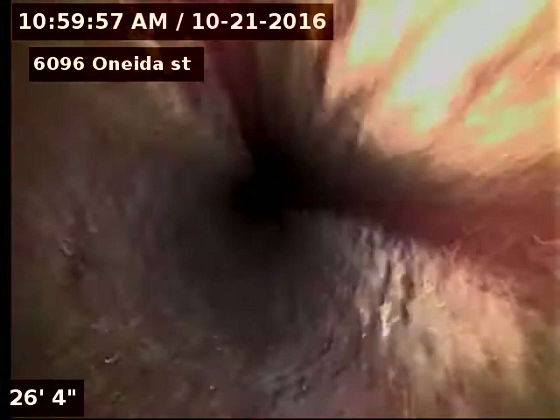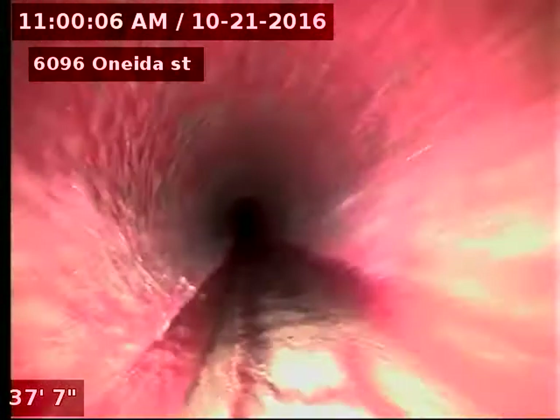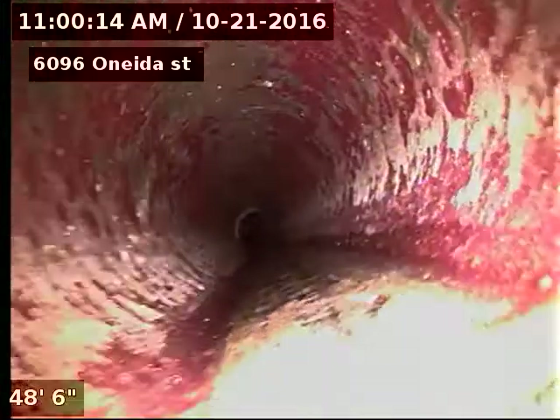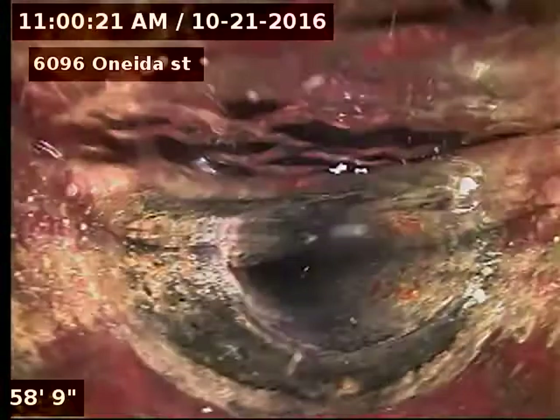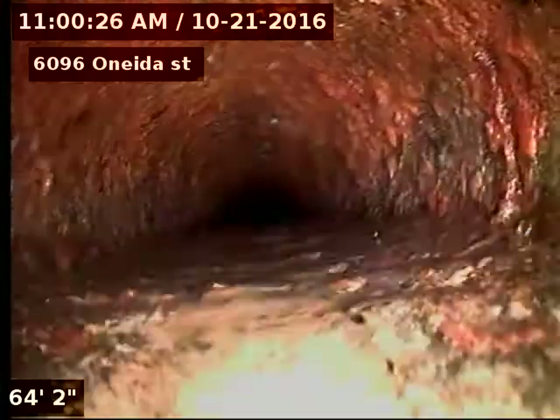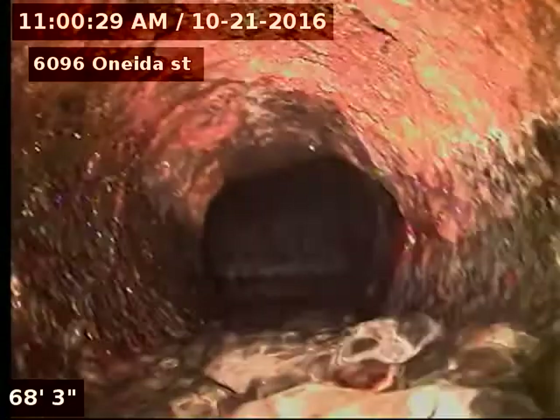We have a faucet running; that's the water we see running. Just looking at it upside down here — there we go. Homeowner states that the line was just recently cleaned. Looks pretty clean to me.